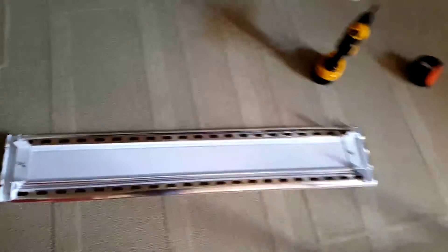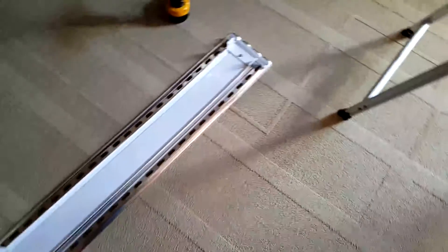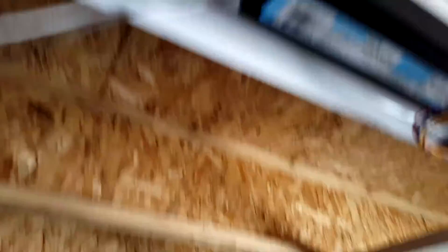What I did was unscrew those four parts in order to access inside the box. This is the part I unscrewed from. I was struggling with that, but the purpose of this video is to let you know that this system comes with the wire system already inside.